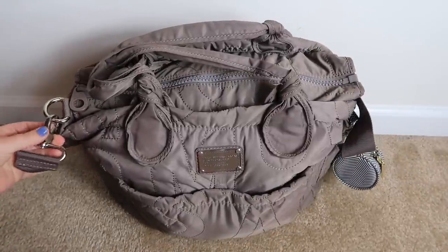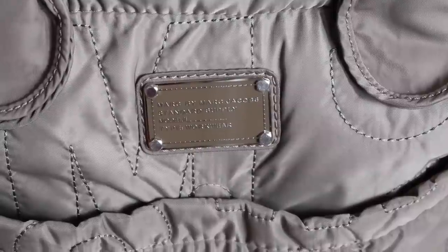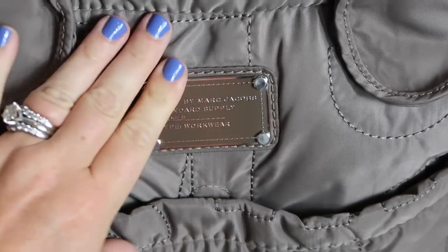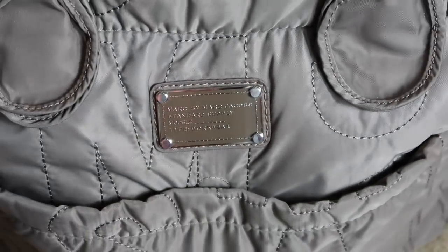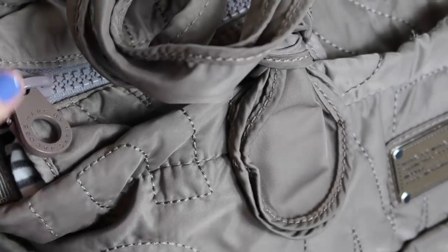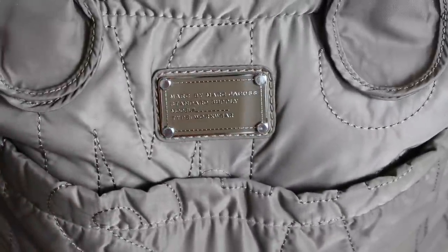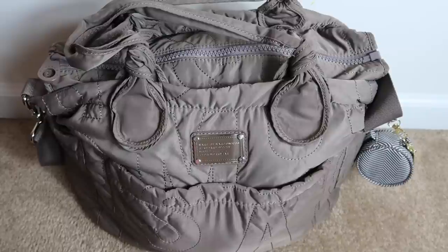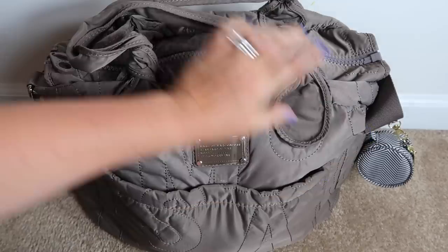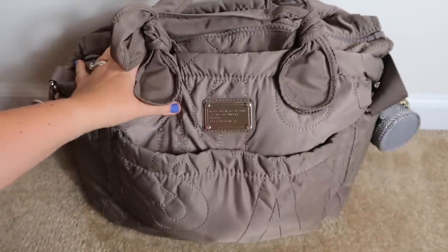There's nothing about the bag that I don't like. I really love the detailing too — right here it says 'Marc by Marc Jacobs.' It also says 'Marc by Marc Jacobs Standard Supply' and it's just beautiful. I love all the detailing. Here is the side — really pretty — and even the zipper pulls are just awesome quality. I love the inside of this bag too, but we'll get to that in a second. On the outside you have one pocket in the front, two pockets on either side, and then an identical pocket in the back.